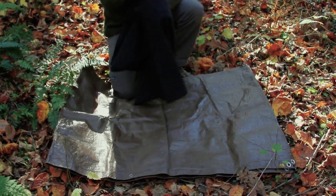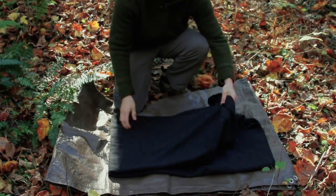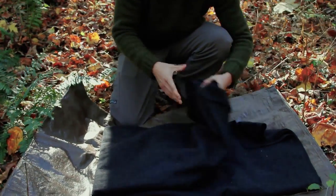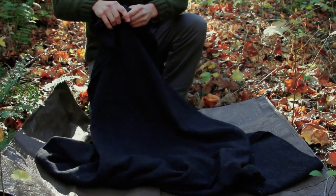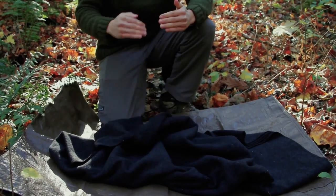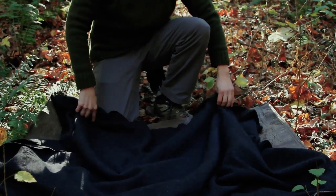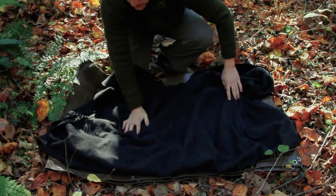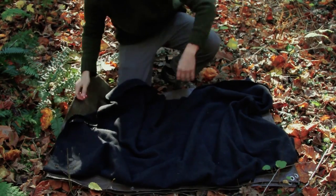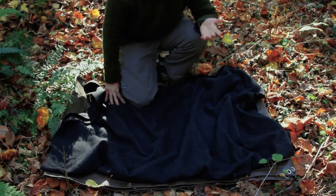I'm going to take my wool blanket — this is a wool blend, and there will be a lot more videos on the uses of a wool blanket. I'll just open this up and try to maximize the fold to increase the layers for the size I want it to be. This is pretty close to where it needs to be — just a double fold.